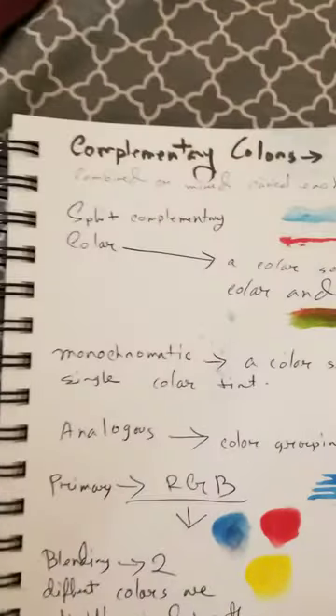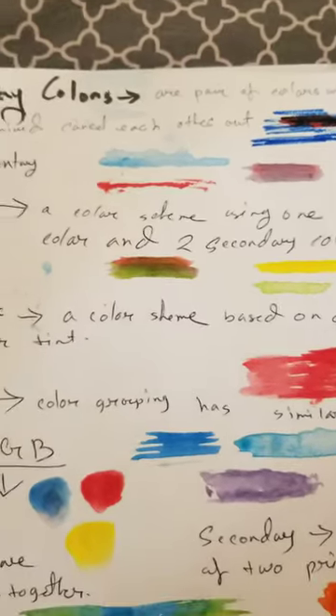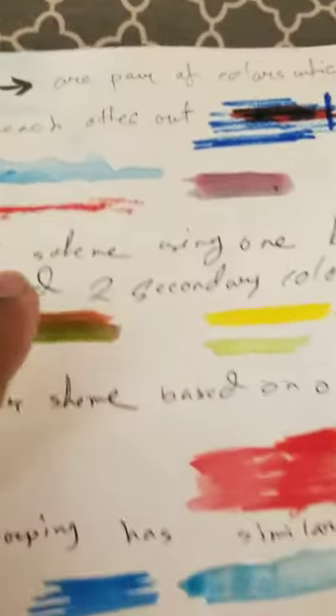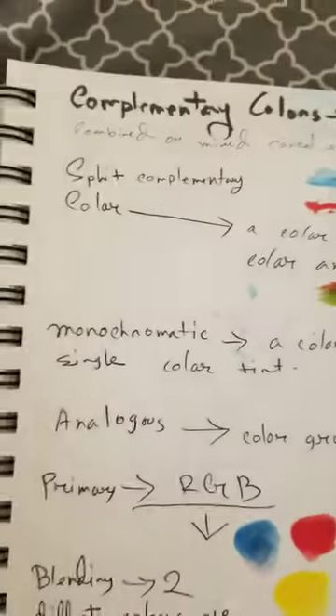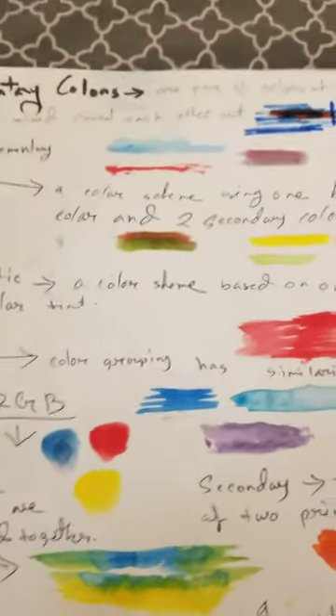The first one is complementary colors — a pair of colors which when combined or mixed cancel each other out. This one became the cancelled one. Split complementary is a color scheme using one base color and two secondary colors.